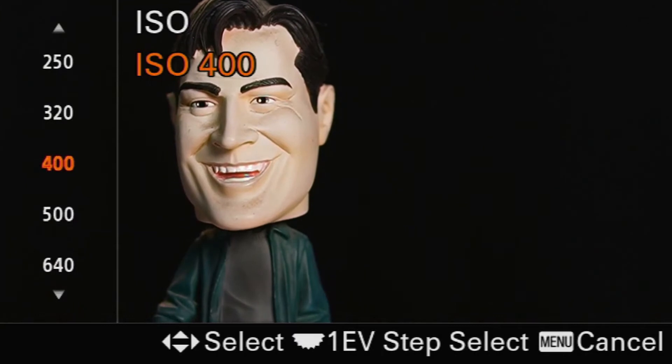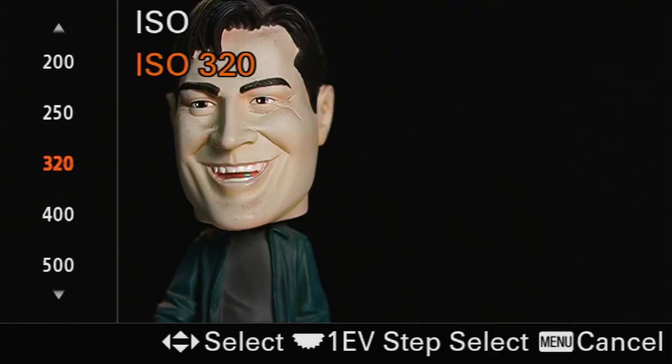With so much light coming in on the subject, we can probably drop the ISO way down — probably close to 320 or 400. There's 400 — that's probably perfect right there. Maybe 320. I like my photos a little darker, so we're going with 320. We have proper exposure right now. You're probably thinking, okay, so we have proper exposure, we're at 320 — probably don't have to touch anything ever again. You are correct. Everything's set up perfectly right now.